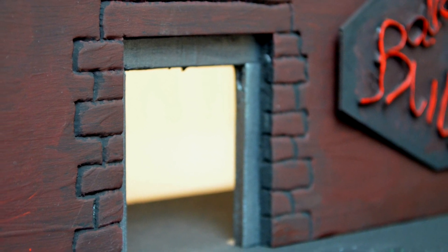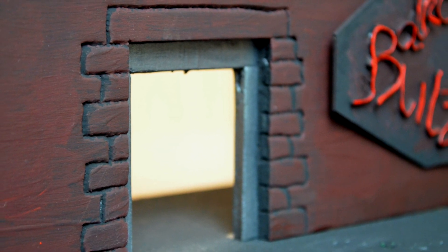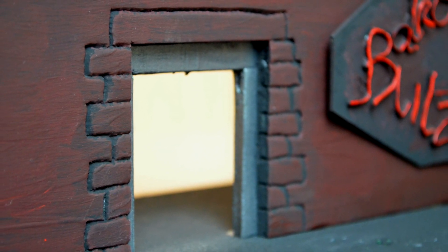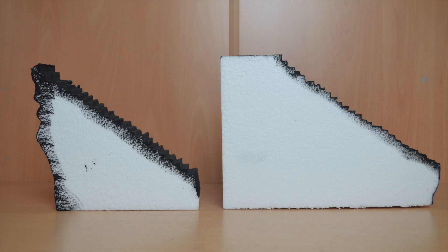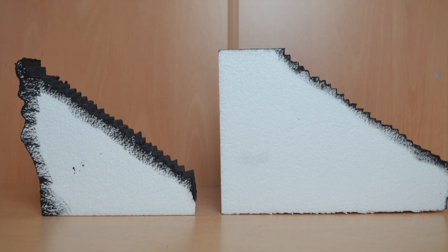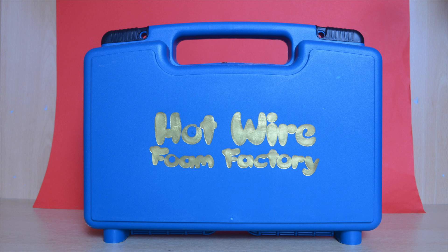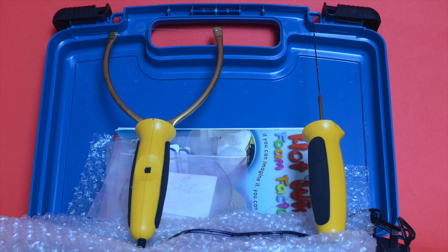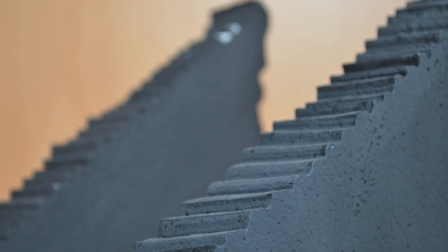To give the wall more detail I carved out some brickwork with the top of a pen. Then I painted the whole thing black, making sure to get the recesses, and once that had dried I painted a maroon red colour on top, just to make it stand out a little better. For the stairs I used two pieces of styrofoam which I painted black on one side. I used a hot wire cutter to carve out the stairs — a fairly specialised piece of equipment, but it does produce great results: an uneven, jagged look.